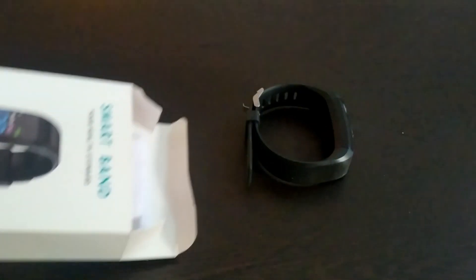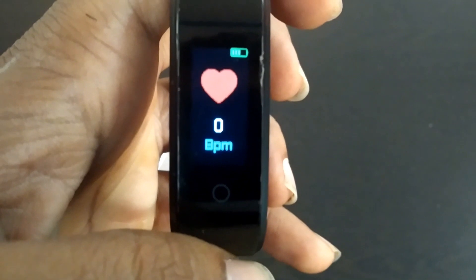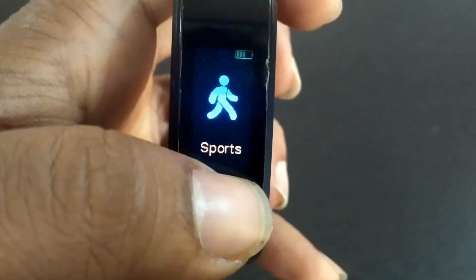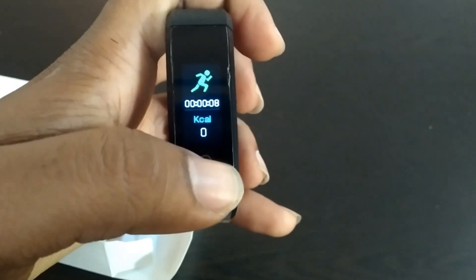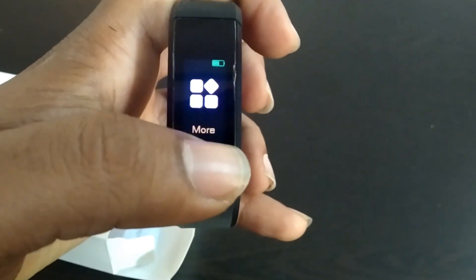Let me check what's inside. Here it is — they have given the watch. This is how it works: this shows the total number of daily steps, how much you run, and this is BPM which means heartbeat rate. You can check your heartbeat rate here. After that, this is the sports section — you can check how many calories you've burned while running.